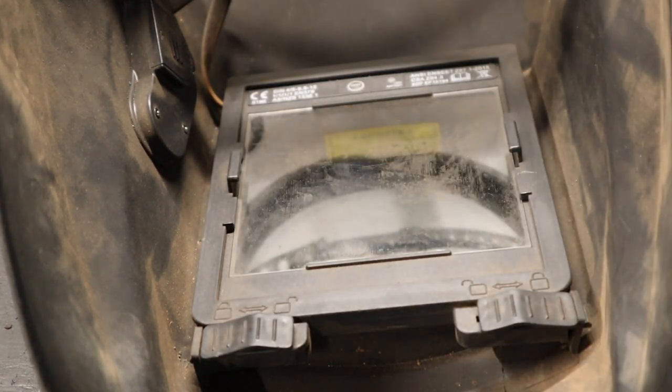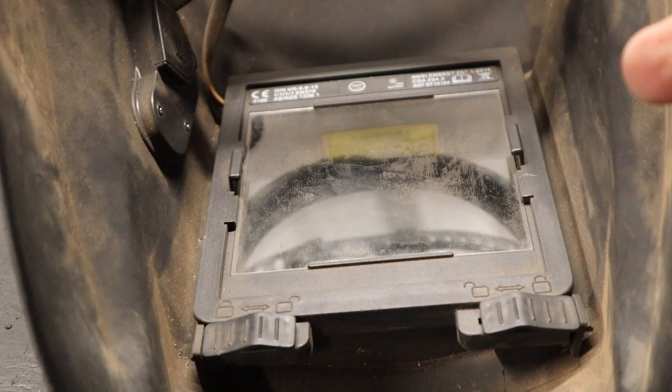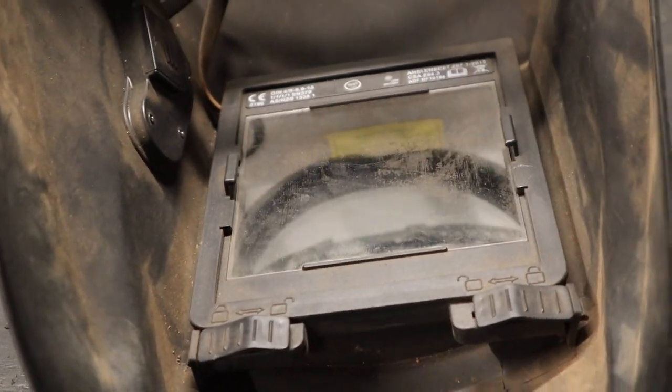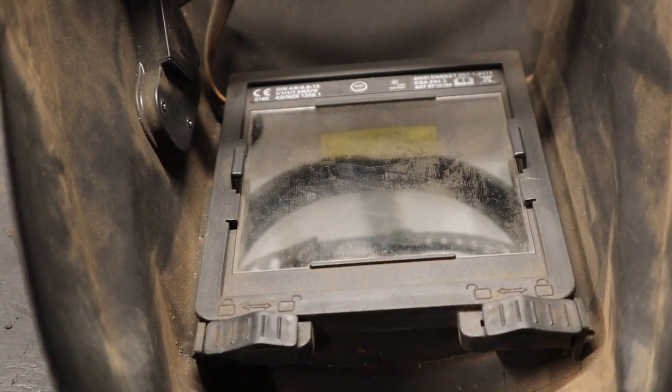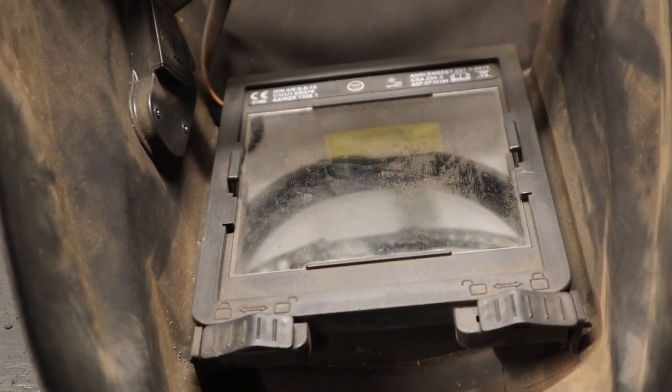That brings up a really good point about the cheaper helmet here. The battery on that one is not replaceable, which is another reason I won't buy one of those cheaper helmets again. On the more expensive models, you can easily replace the battery — I believe it's a CR2032 coin cell — and use the helmet for as long as the electronics hold up.